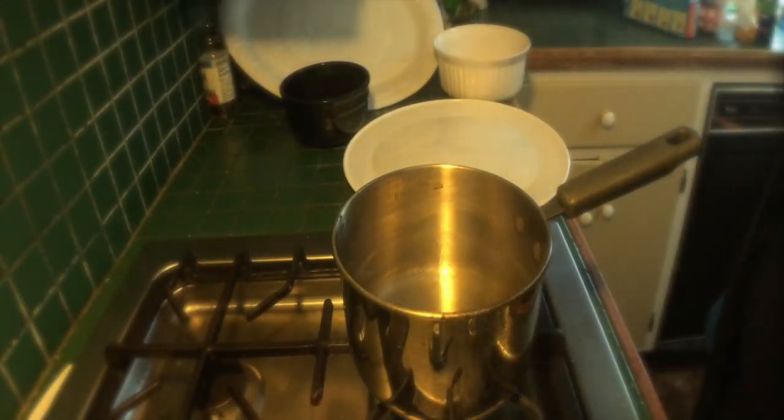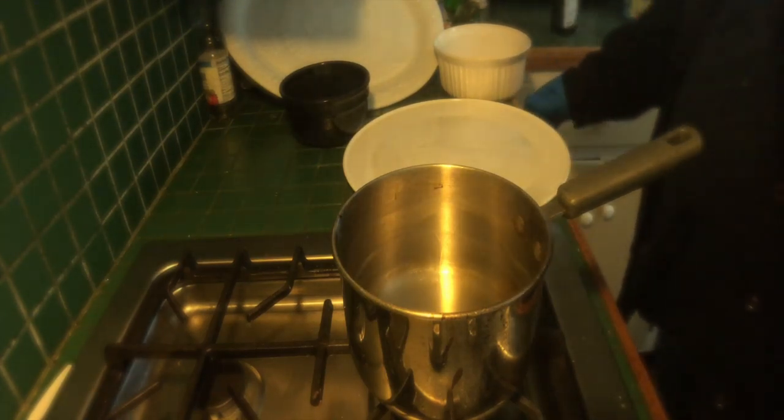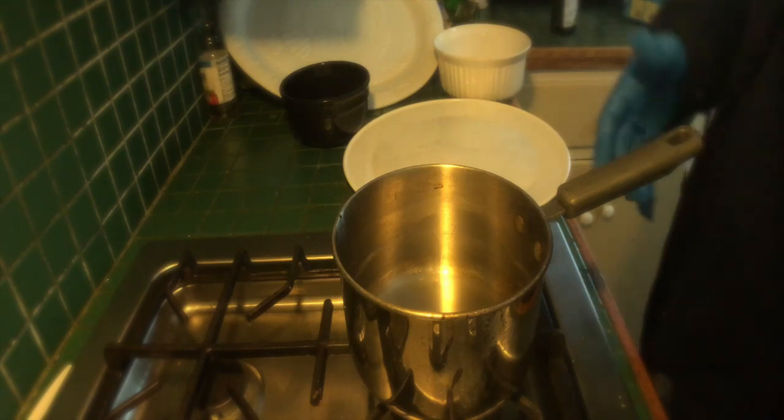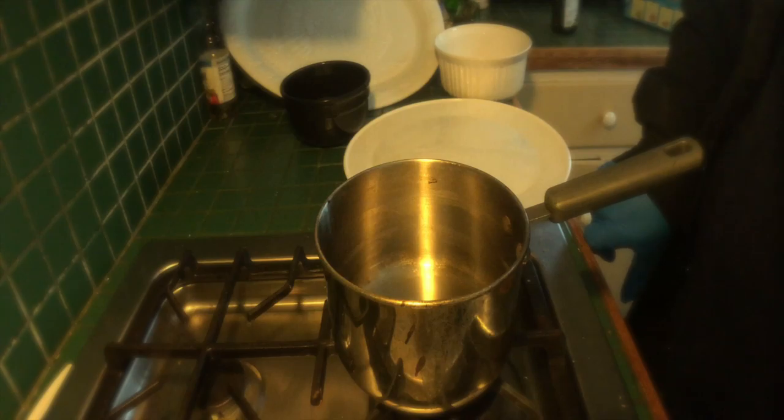Now that we've gotten them in the refrigerator and we're chilling on that, it's time to get our pot ready for the deep fry. If you have a deep fryer, of course use that — use anything really. I don't own a deep fryer and I just really wanted to do this, so we're just going to cook them in a pot. Ain't nothing wrong with it.